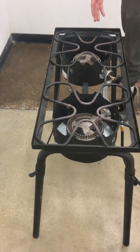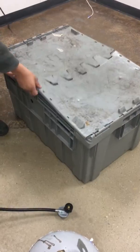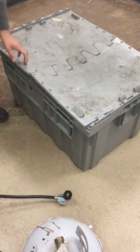This is one of our double burners. It's going to come in a large gray container — that's how it's going to come to the party.